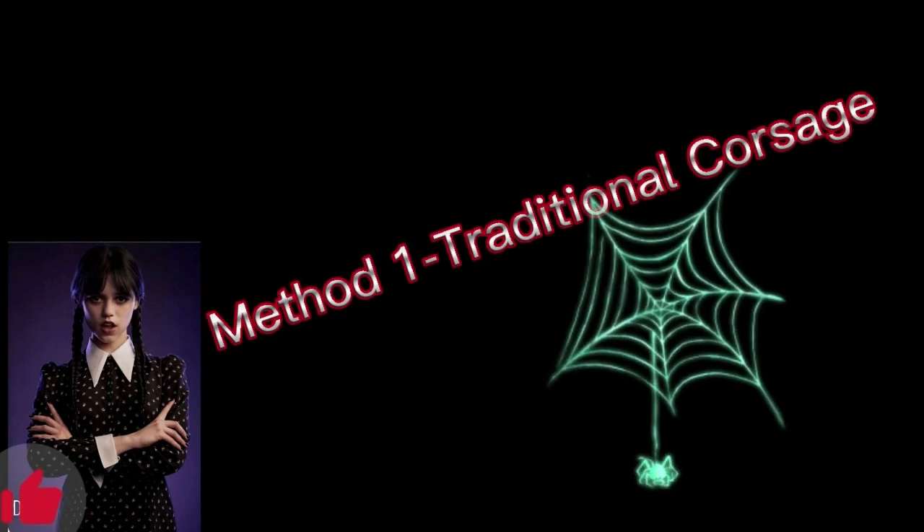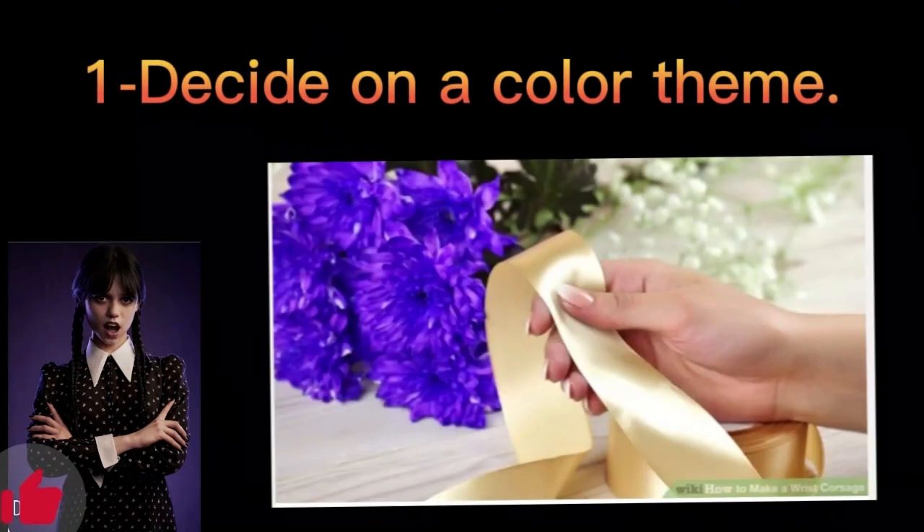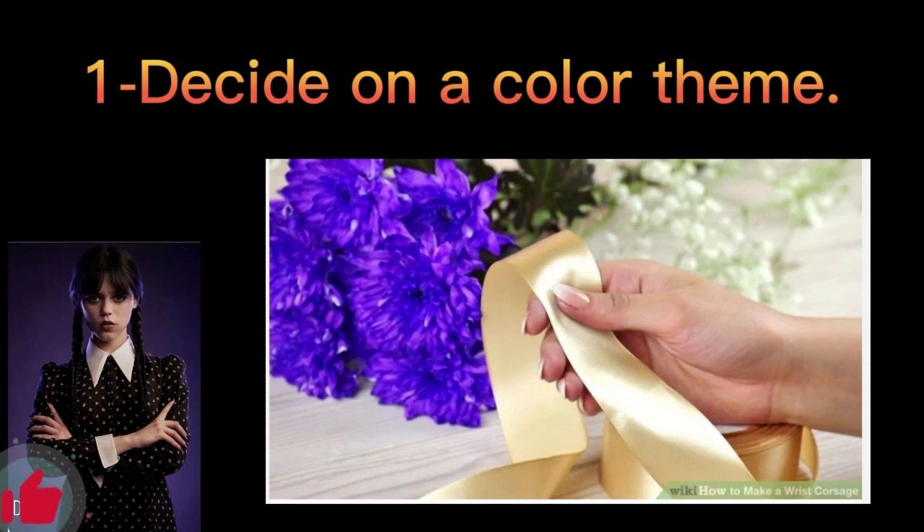Method 1: Traditional Corsage. Step 1: Decide on a color theme. Stick to colors that complement each other. Consider the colors found on the dress or suit and make sure your theme matches appropriately. If for prom, consider using your school colors. You can look at an interior design color wheel for inspiration if necessary. Choose colors that are opposite from each other on the wheel, for instance yellow and purple, or blue and orange.